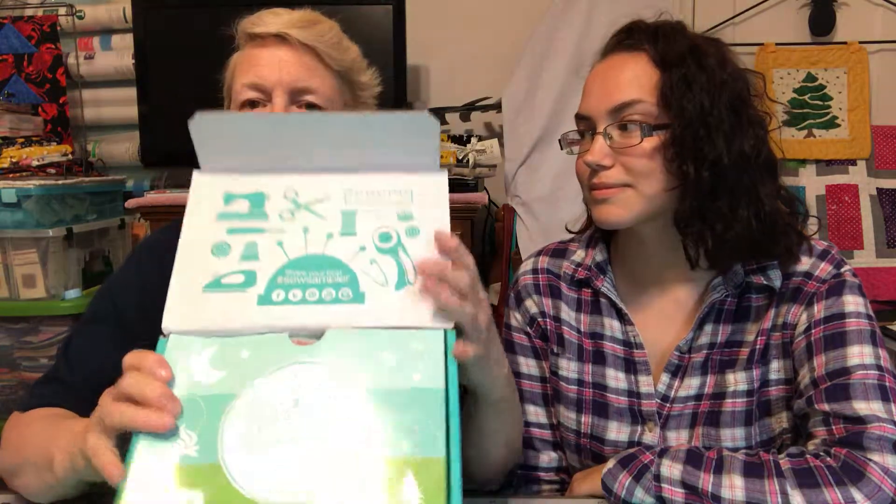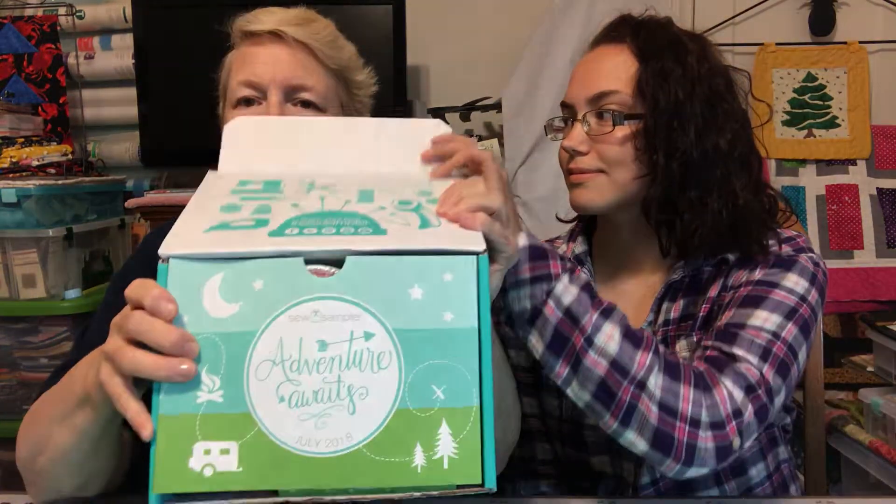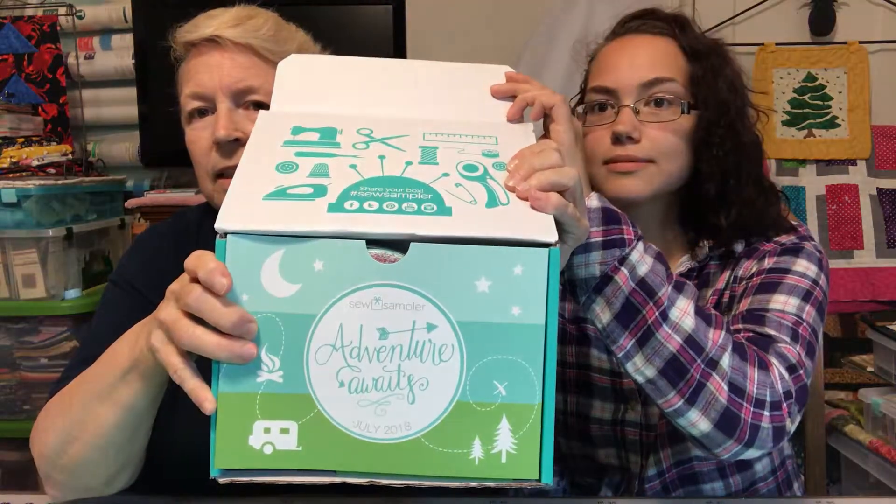So the first thing it says is Adventure Awaits. Looking at it, you think of camping or outdoors. So they have savings on a jelly roll — S'more savings. Campfire theme. Okay, we'll set that aside, which is the prices and everything.